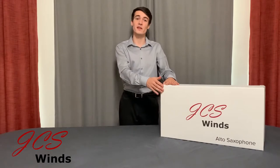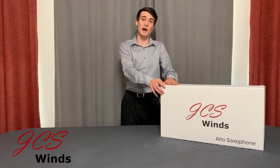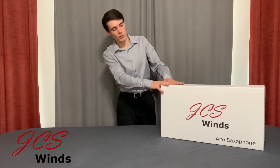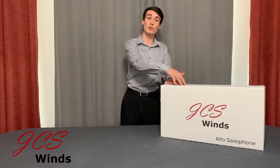Hi, my name is James and today we're going to be taking a look at the JCSWINS Intermediate Alto Saxophone. When you order an instrument from us online, whether it's from JCSWINS.com, Amazon, or eBay, this is how it will show up boxed at your doorstep. Except yours will have a shipping label on top, of course.